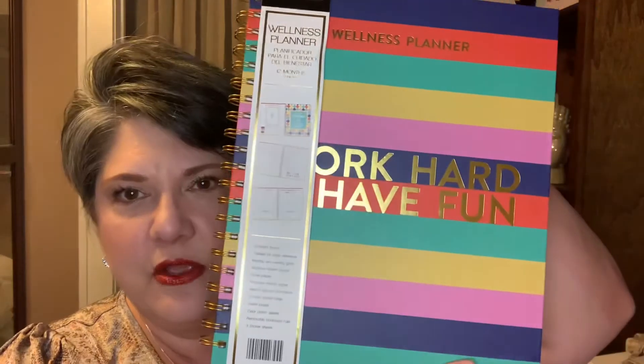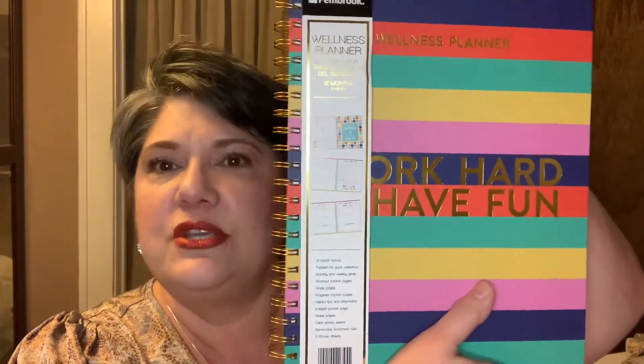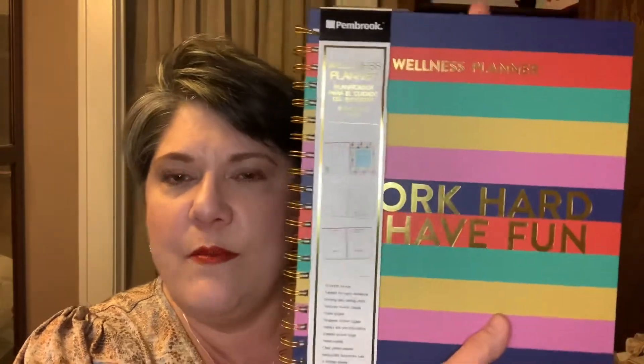I did want to show you something I got at Aldi this week — it's a special deal. You know, they come out with things they don't have all the time. And I thought this was appropriate for me. They have a wellness planner. Work hard, have fun. I thought, wouldn't that be great to get back into meditation, eating right, continuing with my exercise, maybe be more mindful of things that I'm doing. I think it was $6.99 or $7.99 — not expensive.